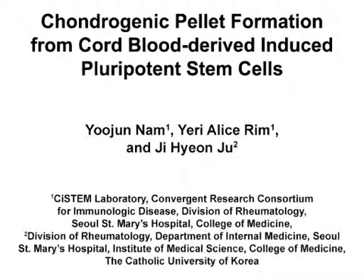The overall goal of this procedure is to generate chondrogenic pellets from cord blood-derived induced pluripotent stem cells. With this protocol, we can generate a relatively large quantity of chondrogenic pellets. The generated chondrogenic pellets can be used for studies on disease modeling, drug screening, and regenerative medicine to further our understanding of the nature of cartilage.